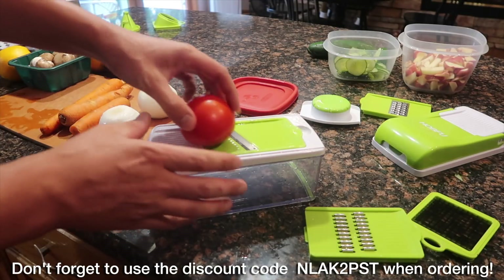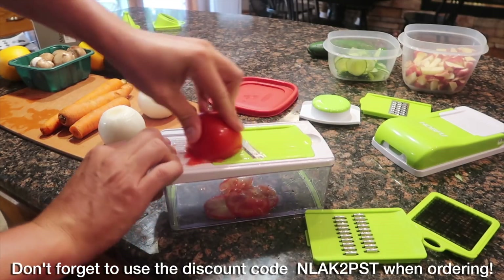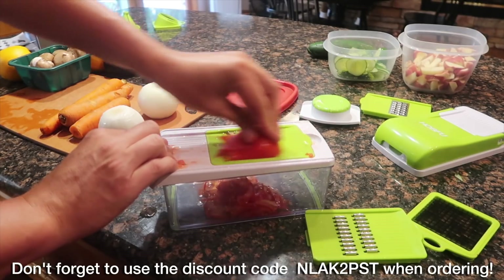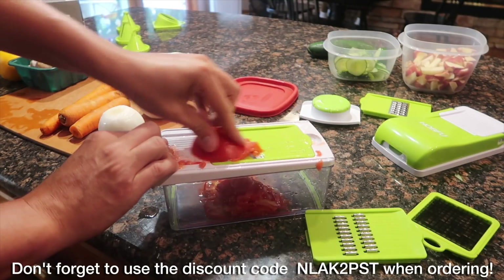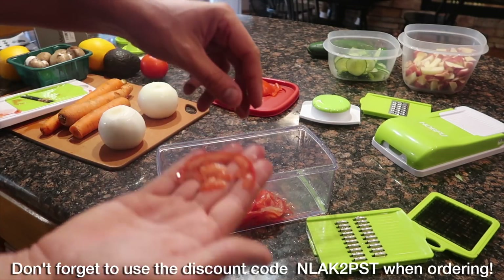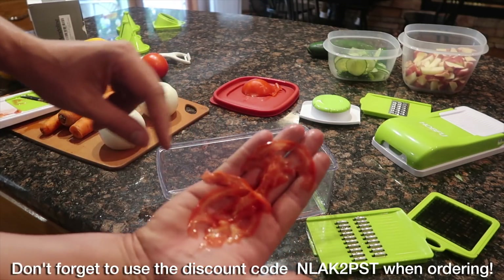We're actually going to use the same tool to do some tomato slices. Just back and forth, back and forth — easy peasy. Sharp blade, just making some tomato slices. Maybe you've got some burgers going, maybe you want to serve some tomato slices with a little bit of sugar on them. It's that simple — we've got finely sliced tomato pieces. That would be so good on a burger.